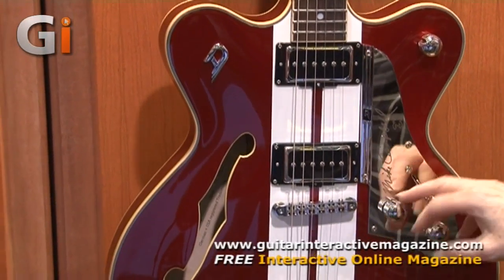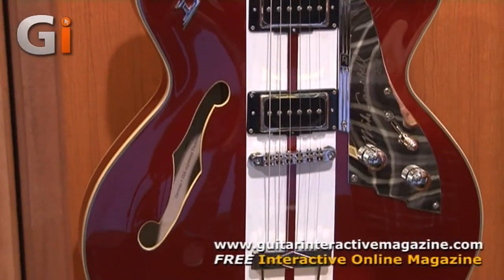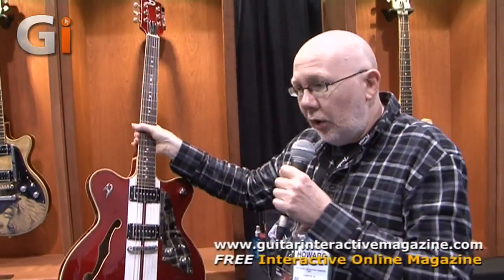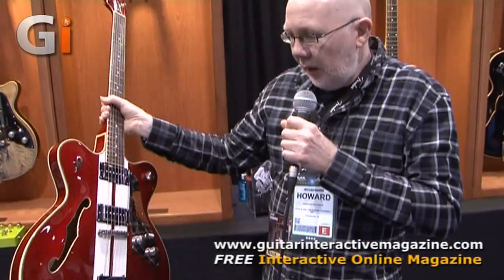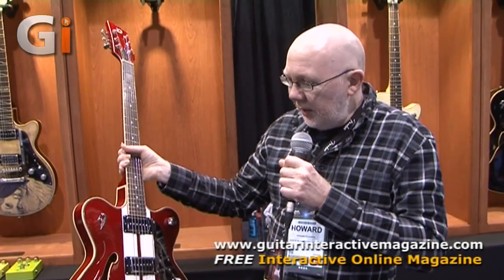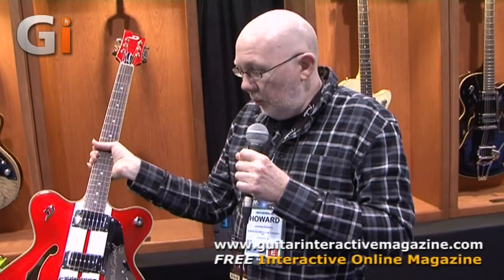There's still a normal volume control and normal tone control. It's a very, very lightweight guitar — very light indeed. In fact, Mike Campbell has said that this is the only guitar he now owns that doesn't hurt his back, which is an important thing when you're an aging rocker.